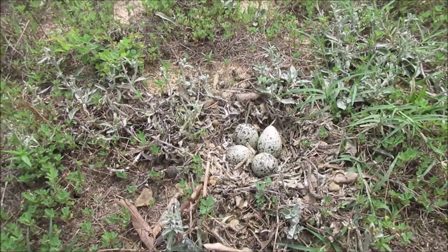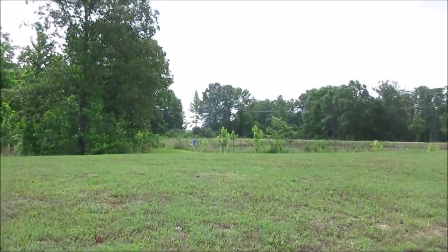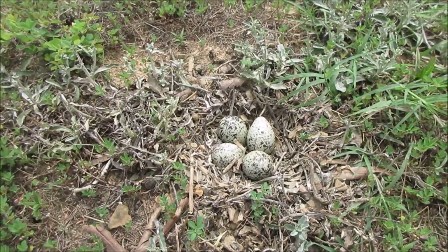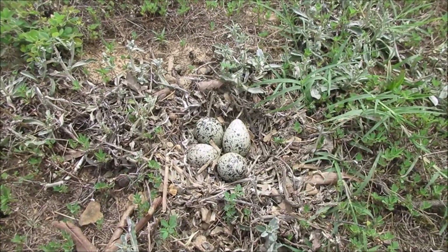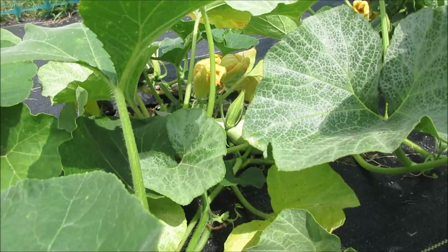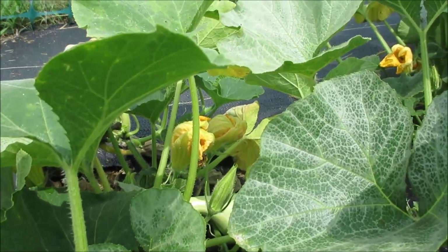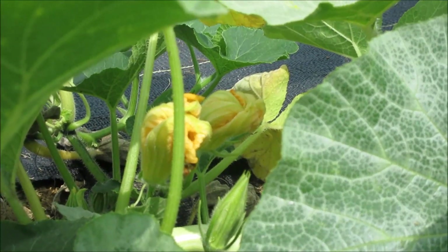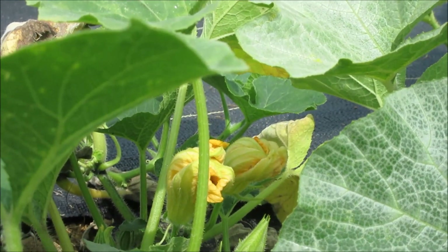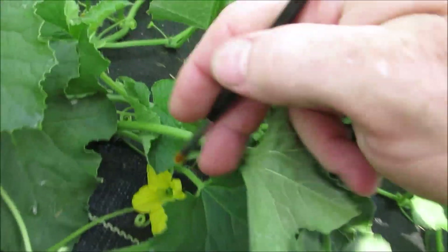I was mowing and I saw this little killdeer come right up to the mower — she was brave. She's right over there trying to lure me away, but this is what she's protecting — a killdeer nest. There's a beautiful sight flying around there. I have not seen them all year, and I see this whole little guy there on that butternut squash flower.